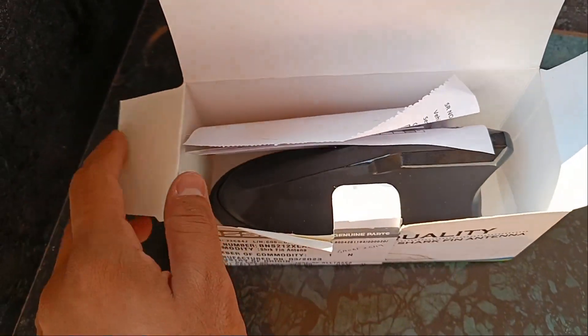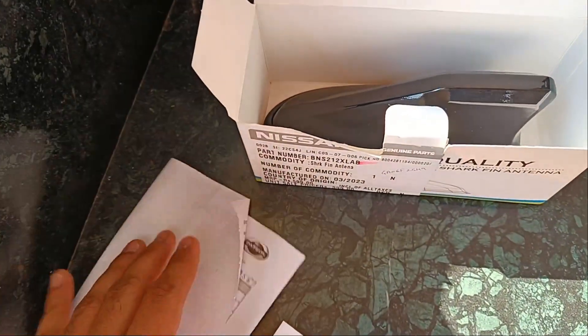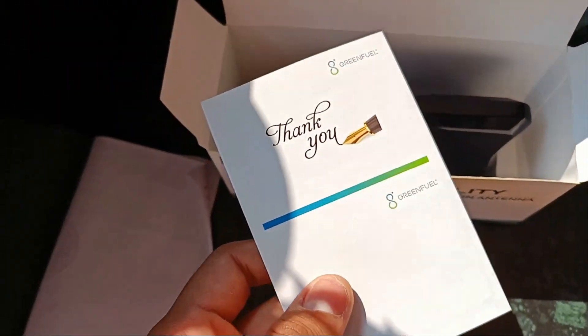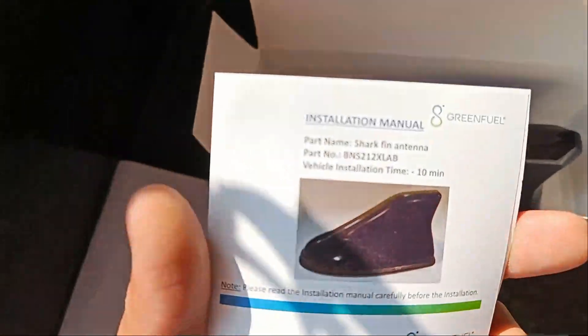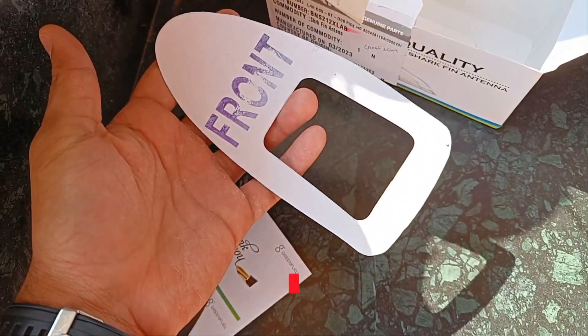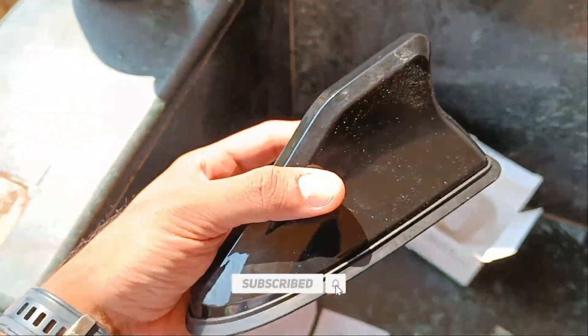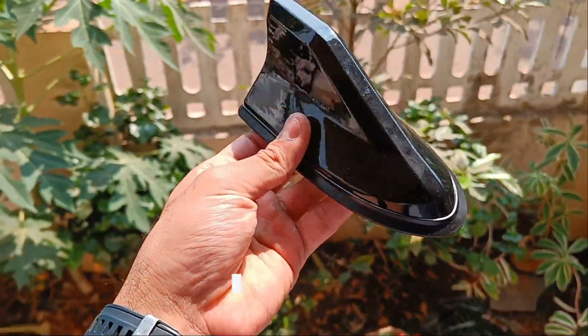First is the bill, then you also get a user manual that shows you how to install all the steps — but you don't need to read that as I'm going to show you how to do it. And this is the template for the shark fin.